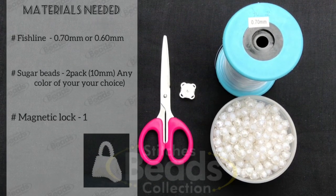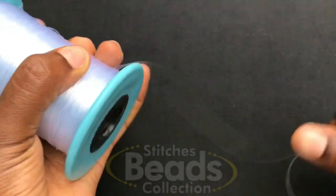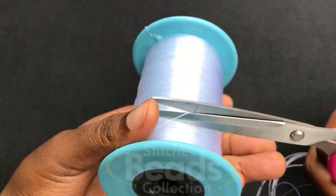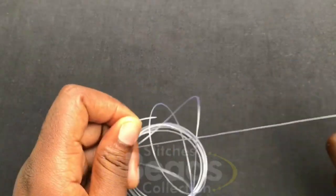Materials needed. You cut your fish line, make sure it's long enough, then cut it off. We are using 0.70 mm. Make sure you have the ends of the fish line.